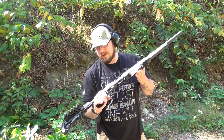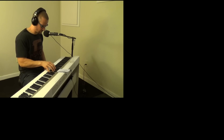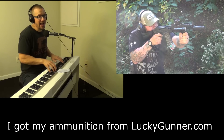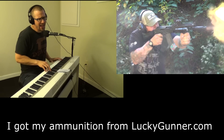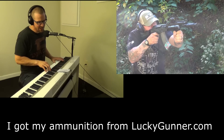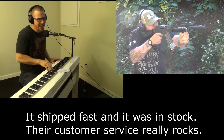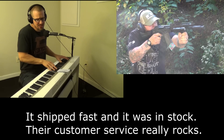I've been happy with all the upgrades. Mossberg — reliability. I got my ammo from luckygunner.com. It ships fast and it was in stock. The customer service really rocks.